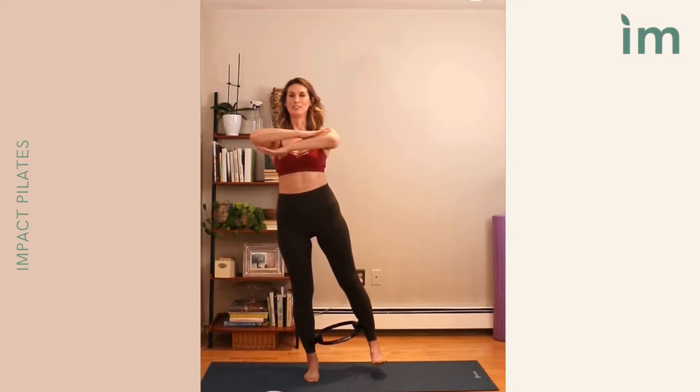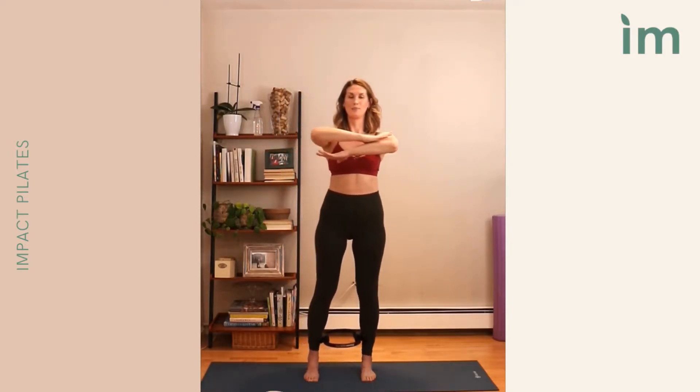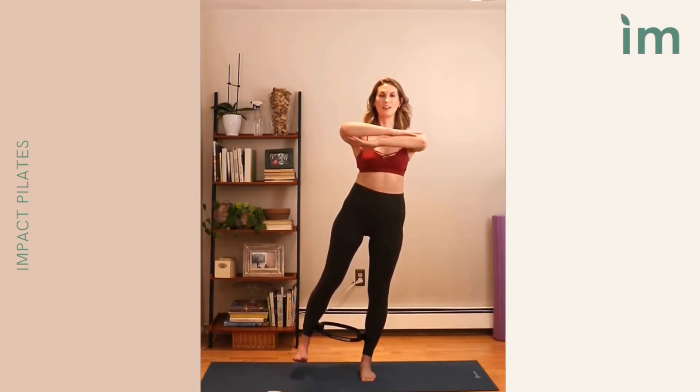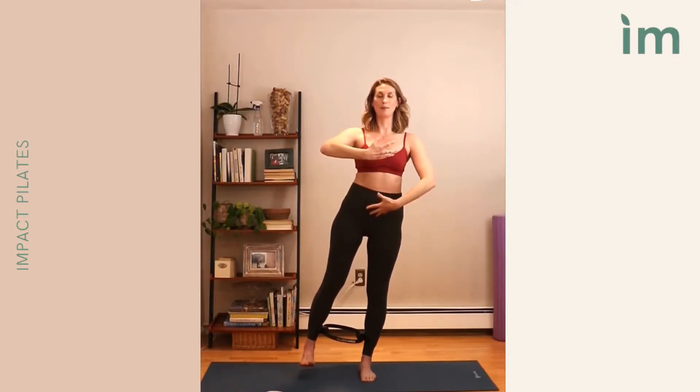Again exhale down. We shift, lift. On that exhale, as we root down through the left foot, gently squeeze the ring, feeling that connection up. Then inhale, release. Exhale, drawing up through the center of the body. Inhale, release. Continuing: exhale, squeeze, inhale, release. Foot comes down, transfer the weight, left foot comes up. On that exhale, gentle squeeze. Inhale, release.